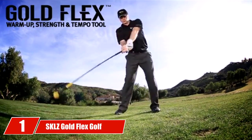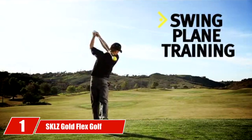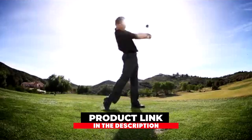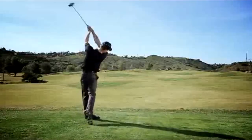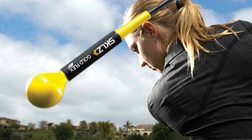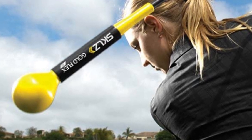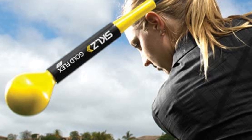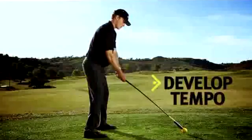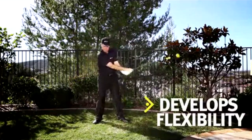At the first position of our list, we have SKLZ Gold Flex Golf Training. Arguably one of the most popular golf training aids on the market, the SKLZ Gold Flex is designed to build strength and improve your tempo and overall swing. It's a simple tool to use — just swing the Gold Flex back and forth without stopping at the impact position. The 2.5-pound weighted head will help you develop more power, and the flex will give a lag during use, which will help develop your tempo.